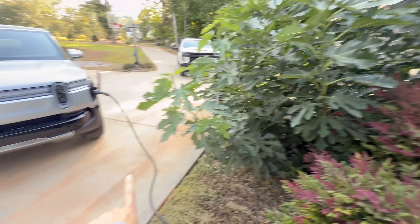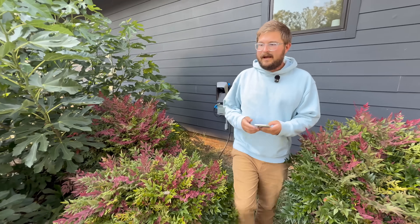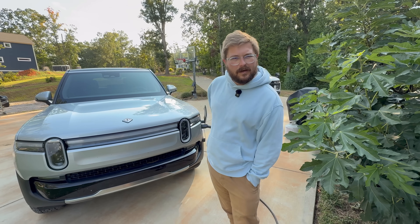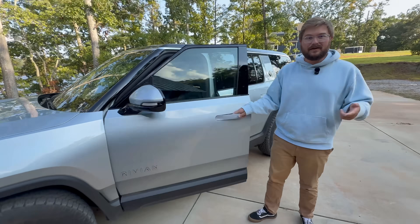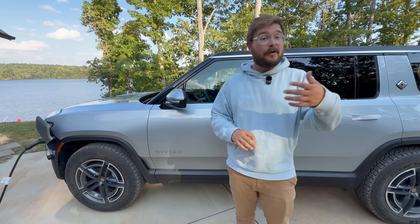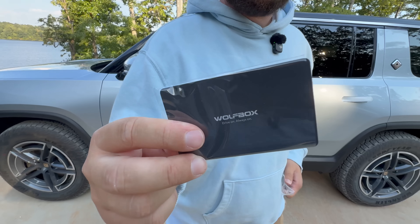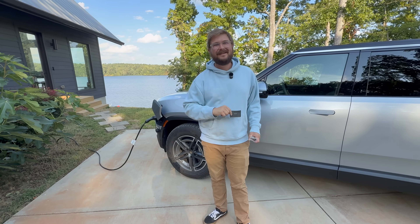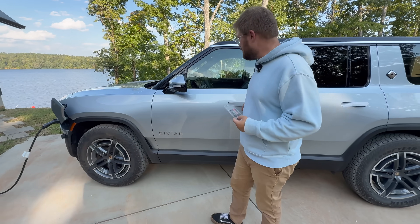The unit supports RFID access control. It comes with RFID cards labeled Wolfbox, and you can lock the charger so only cardholders can use it. This is useful for a shared lake house setting — for example, preventing Airbnb guests from using it without paying a fee. Two RFID cards come with the unit, and you can expand access to more users.